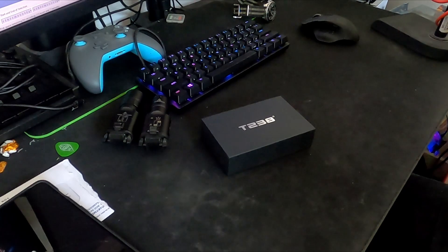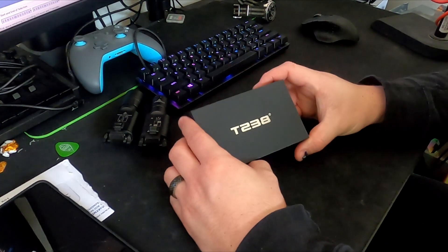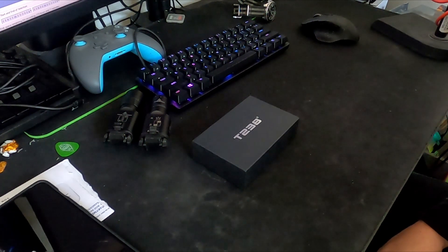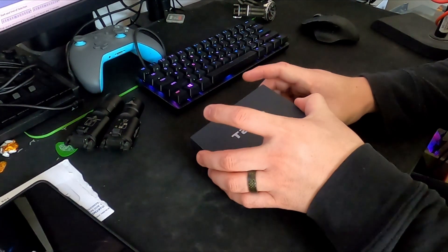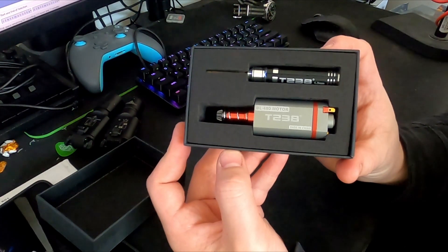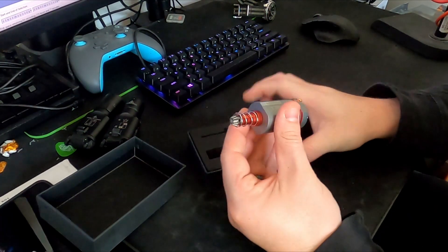I just wanted to make a quick video. Just got this bad boy in — nice little T238. First brushless motor I've owned, and we are going to be dropping it into the Mark 18. So let's just do a quick little unboxing. I know there isn't too much to these, but there we go.